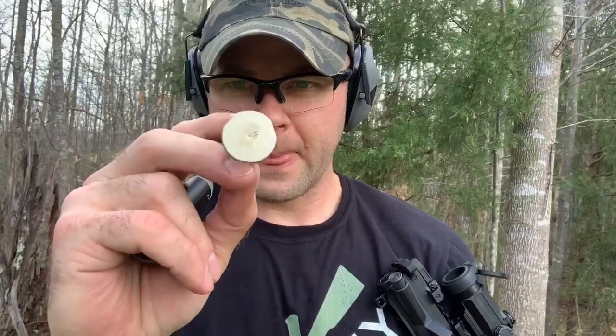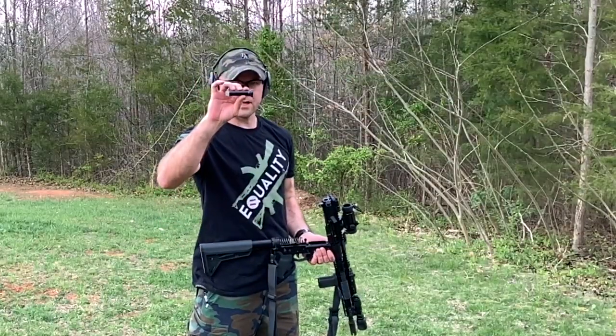Pretty much what I found is to smooth it out, you can use a heavy buffer or an H2 — you just have to make sure the bolt locks back. So what we're going to do is shoot this with the standard buffer that came with the lower, the heavy, and the H2, and see which one helps with recoil the most and still locks back the bolt. First up: standard weight buffer.